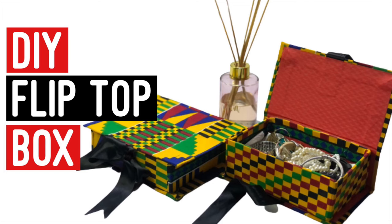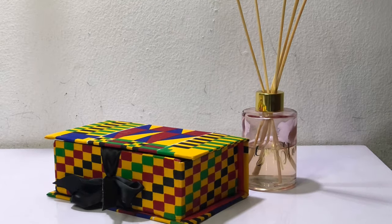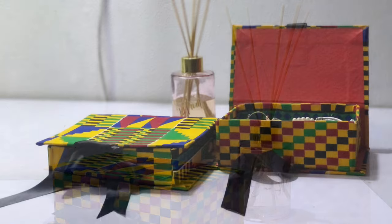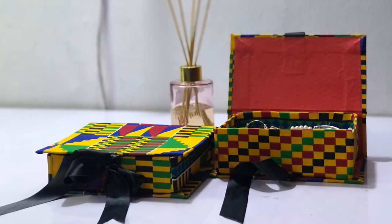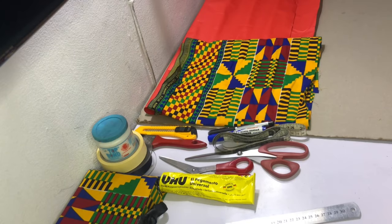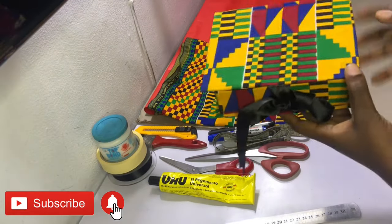Hi guys, welcome and welcome back to my channel. In today's video I'm going to be showing you how to make a flip top box, so if that's something you'd like to see definitely keep watching. If you've not subscribed, I'd like to encourage you to please hit the subscribe button as well as the notification bell so you don't miss out on the awesome content I have for you.